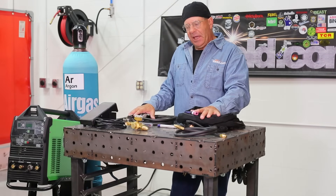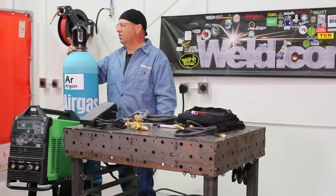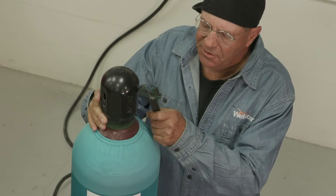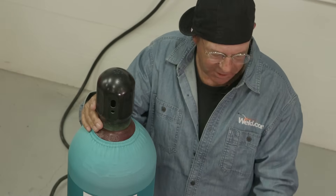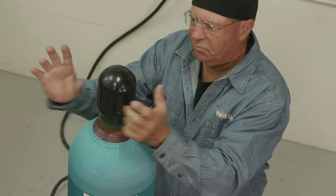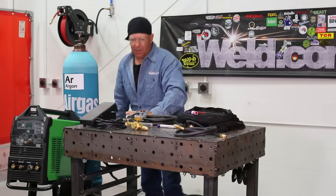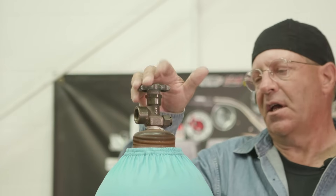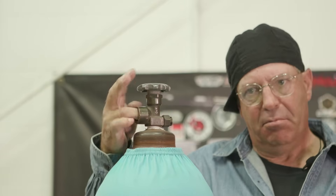Next thing I want to do is go ahead and hook up the gas. Some of you may experience this — you get these cylinders that come in and they might be rusted and this is tight. Tap on it a little bit. You can also take your crescent wrench and stick it in that slotted hole and give it a go. Break that loose. Always make sure that your cylinder is chained prior to taking the cap off. I'm going to hook up a regulator — got the cap off. Good idea to crack that cylinder and blow any dirt out.